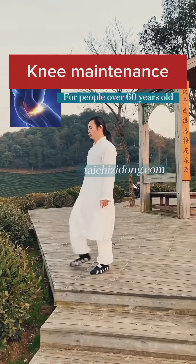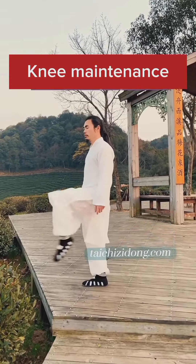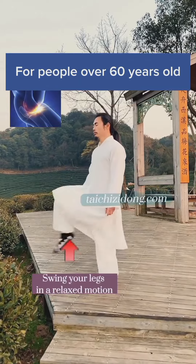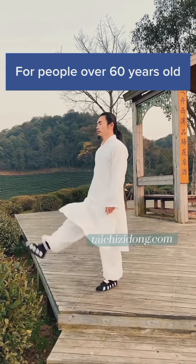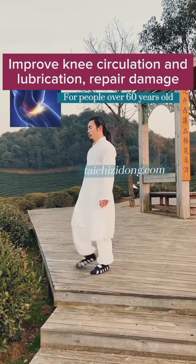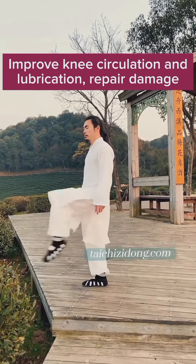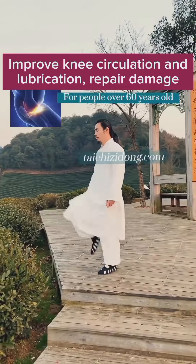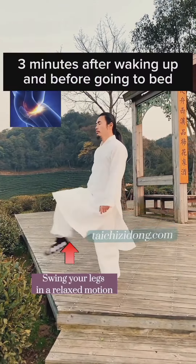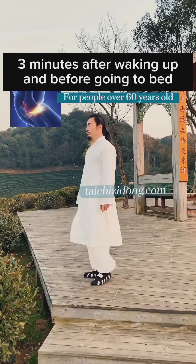Knee maintenance. For people over 60 years old, swing your legs in a relaxed motion. This improves knee circulation and lubrication and helps repair damage. Do this exercise 3 minutes after waking up and before going to bed.